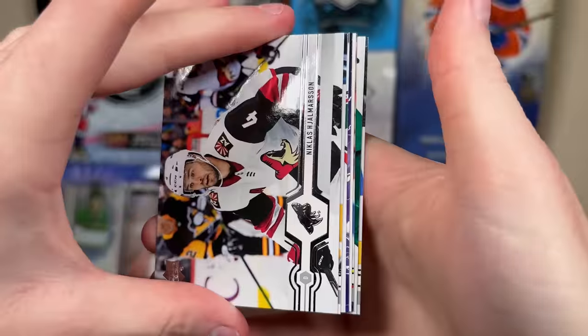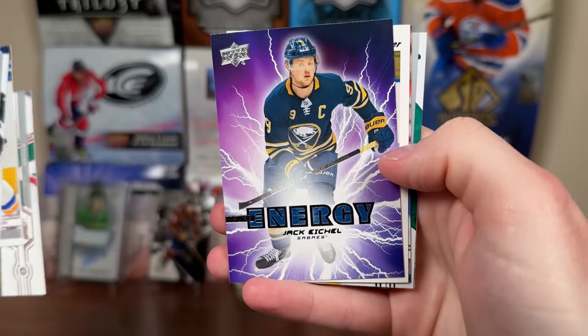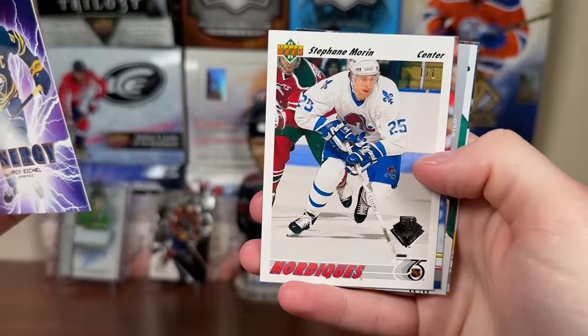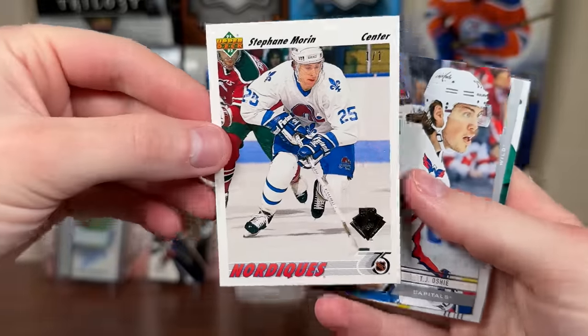Let's do 1919-20 Series 1 — hoping for Hughes Brothers, Adam Fox, Verhage. We're going to get one of these inserts. Eichel Pure Energy! And we got a 30th anniversary one-of-one pull. Available in 19-20, but I was kind of hoping for Joe Sakic or somebody from the Nordiques.